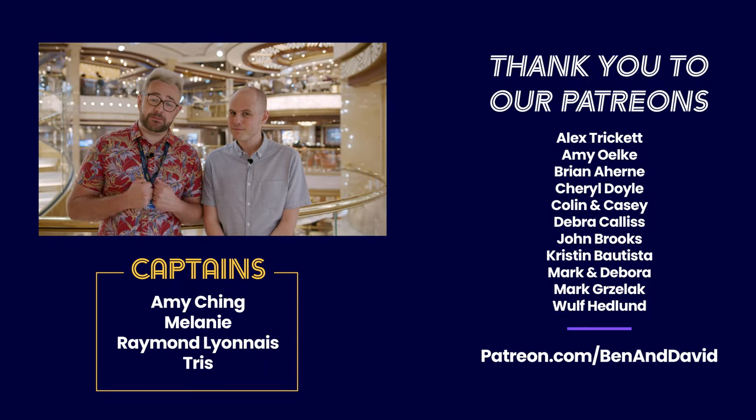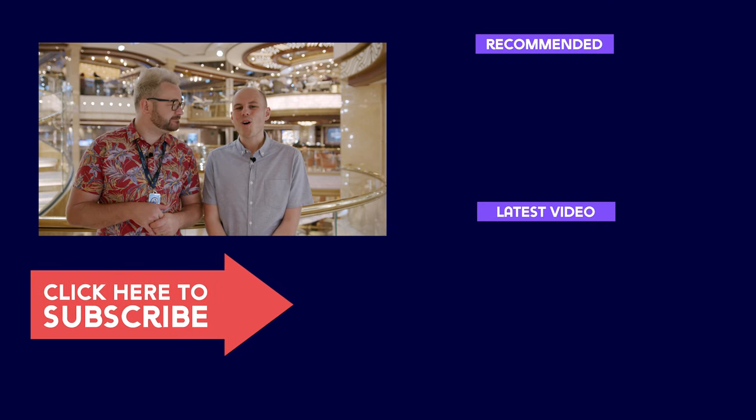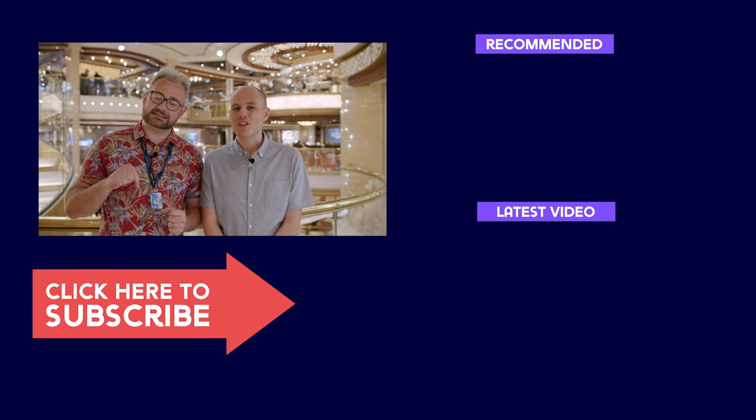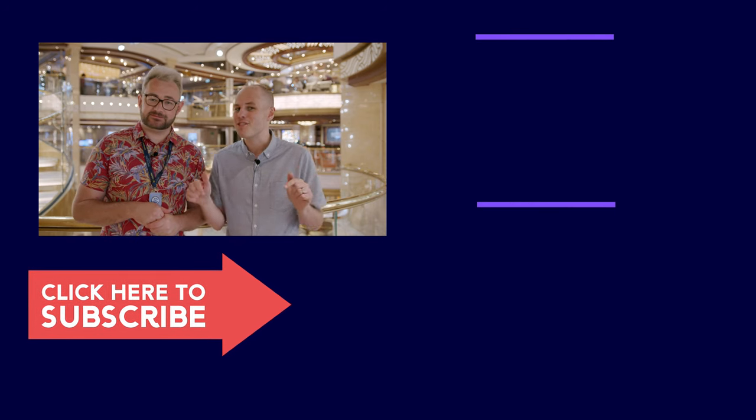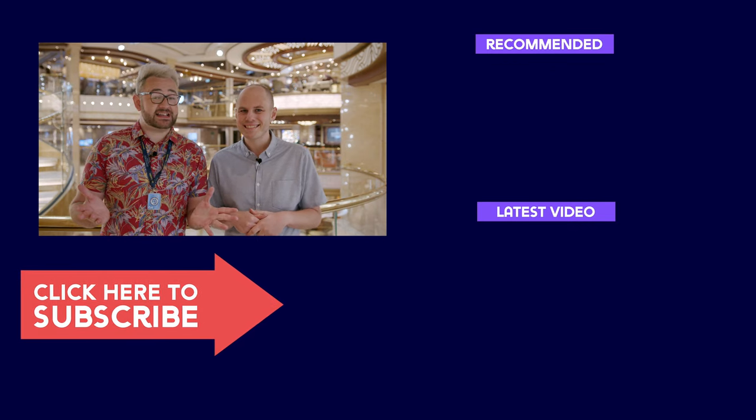So that's it for our episode all about Ocean Medallion. We found it to be really really good — if you've got any questions pop them in the comments below and we'll be happy to answer them. Don't forget to subscribe and hit the bell button so you're notified. We've got so many cool videos coming up, and if you want to support us on Patreon we'd really appreciate it. You can also follow us on Instagram at instagram.com/cruisewith to follow along with our journey and see the stories from this trip on Sky Princess. Happy cruising!